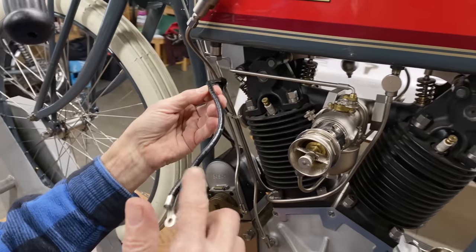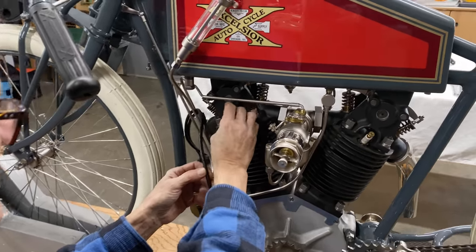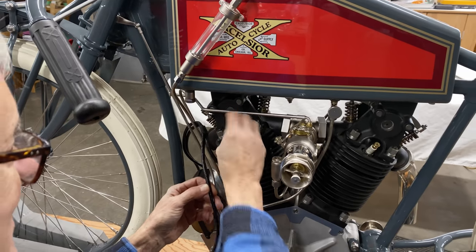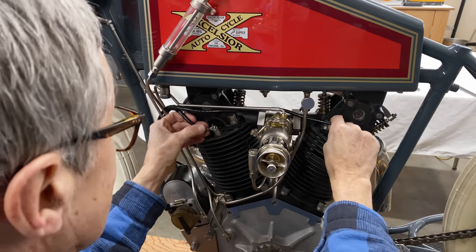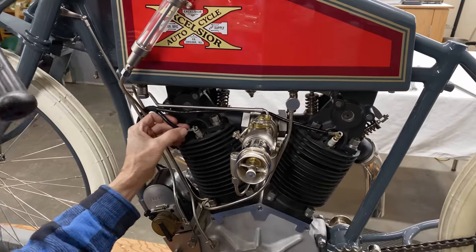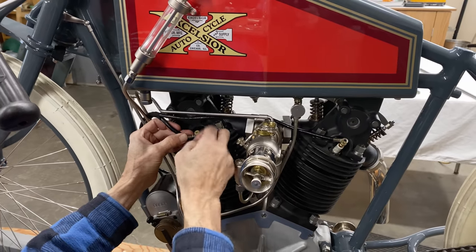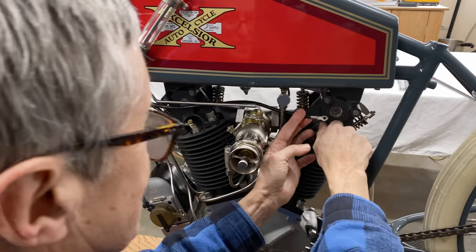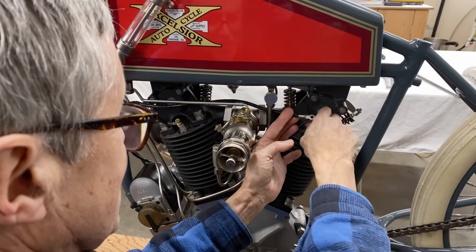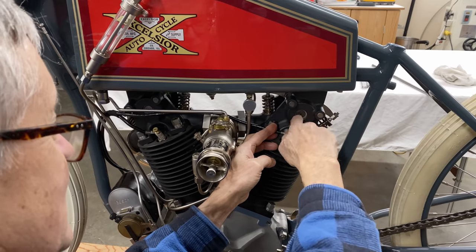We've got the high tension leads off the magneto. The Excelsior race team got on the train to LA — the second of January was practice. There was a huge crowd out for this event, which not many people expected. Newspaper reporters were everywhere; the new Excelsior race bike was getting a lot of attention — no one had expected a new racer from Excelsior.